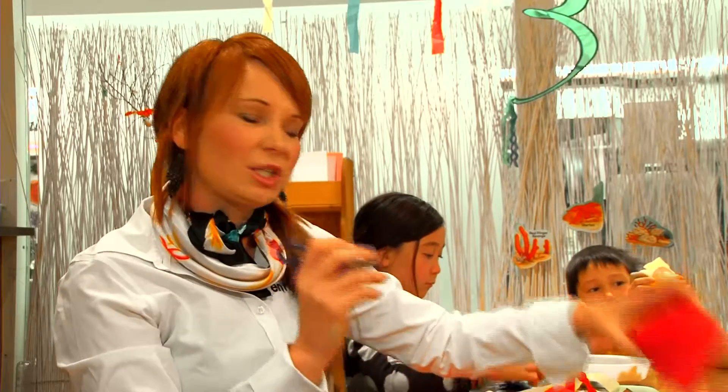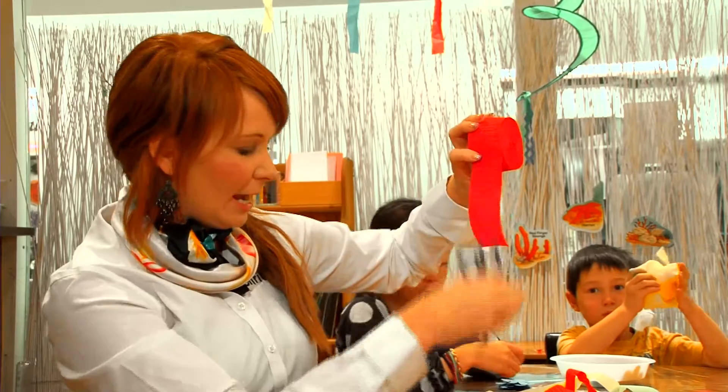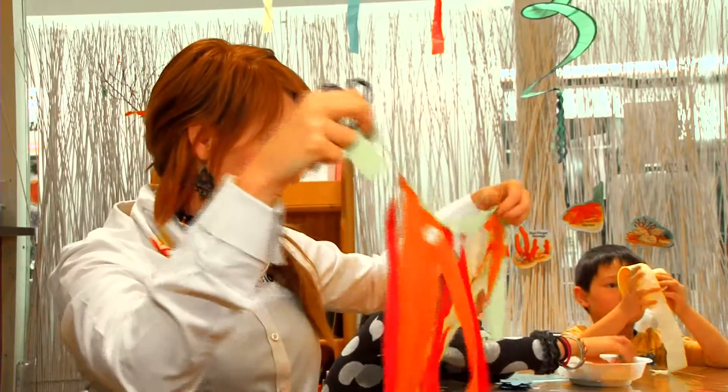And scissors, because the children, if they're old enough, can cut the streamers in half for smaller pieces on the skirt.